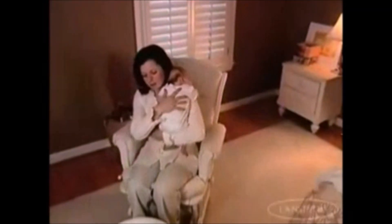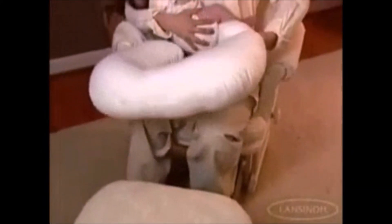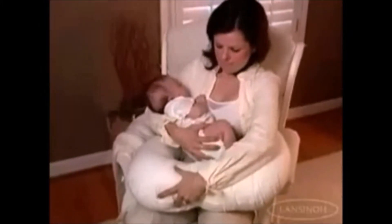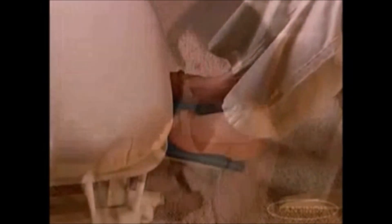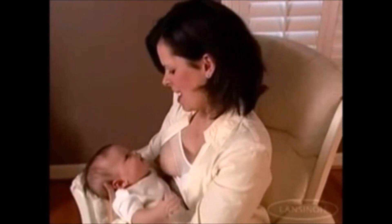Getting ready. First, get into a comfortable, slightly inclined position. You can use pillows for support. Elevate your feet to raise your lap slightly. This is the position for your baby that works well for both of you.